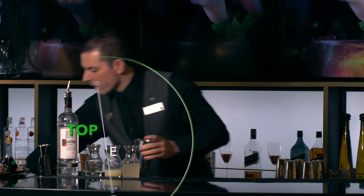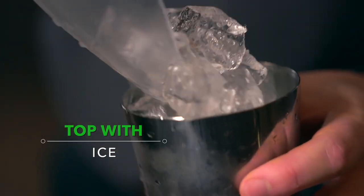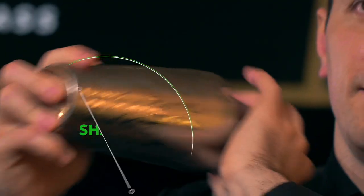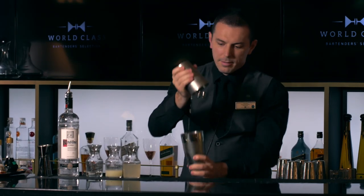We're going to put ice in our shaker and shake it. Open up.